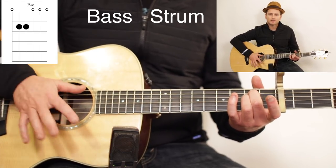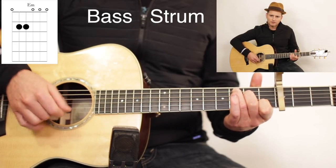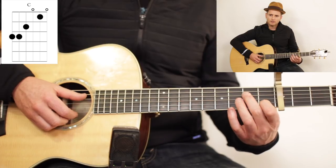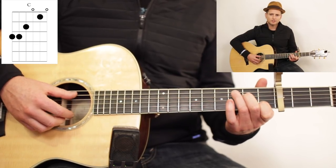Try that on the E minor. Then we're going to go to a C chord next: index finger on the B string 1st fret, middle finger on the D string 2nd fret, and ring finger on the A string 3rd fret.